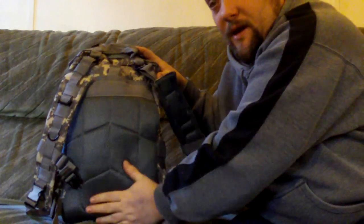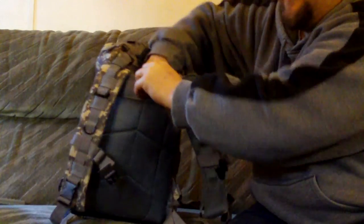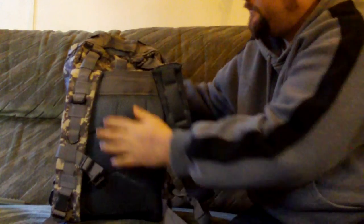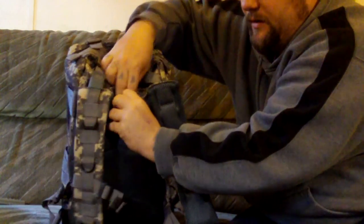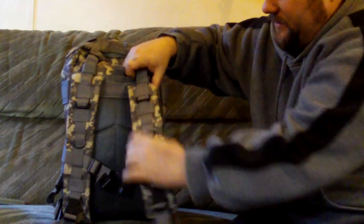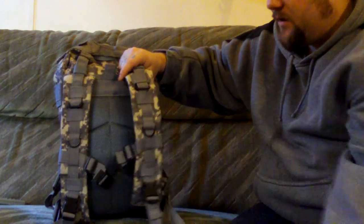There's the back with the breathable material. This last pocket is the large pocket itself — you can hear the velcro there. The strap sockets are fully adjustable, and there's a D-ring for hanging things off.